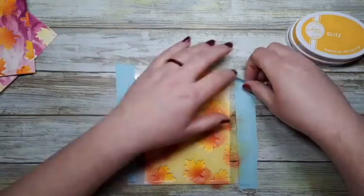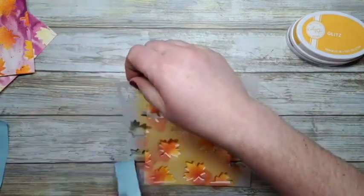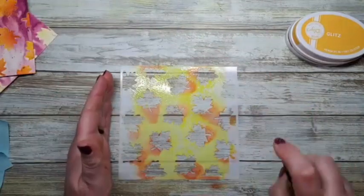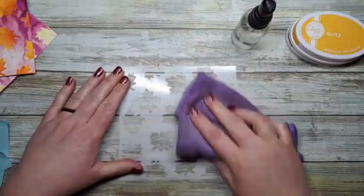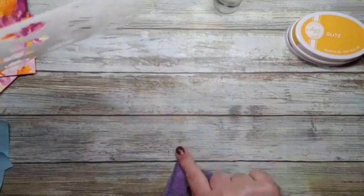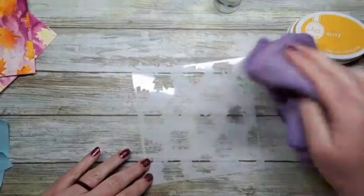We are going to need this stencil again, so I'm going to wash it now. Let's take this off the work surface and set it aside. This is how I clean my stencils at my desk — normally I take them to the bathroom sink, but I just use my water bottle and my microfiber cloth. You have to remember that stuff gets underneath, so lift it off and wipe what's underneath. Don't forget the back of your stencil too because it will get water underneath when you spritz it.